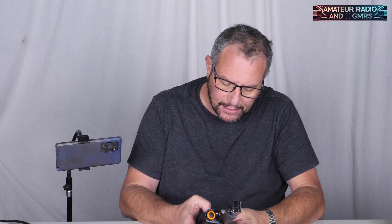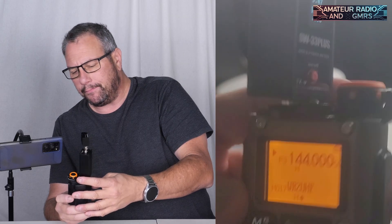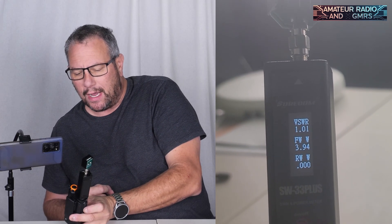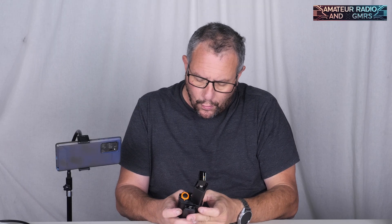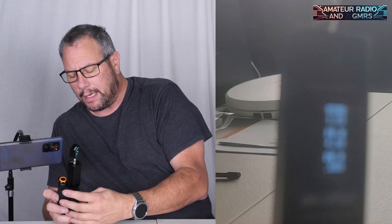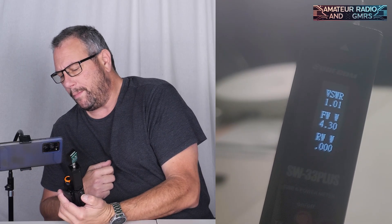We're on VHF at 136 MHz, so let's go right into the band at 144 flat. We hit transmit and we get 3.95 watts — just about 4 watts. We're using a 20-watt dummy load here just in case. Moving to 146 flat, we transmit and get 4.31 watts — we actually broke the 4-watt barrier. Then on the national calling frequency 146.520, we transmit and get 4.37 watts.